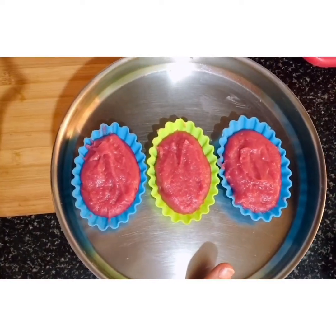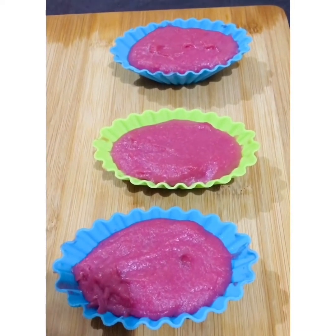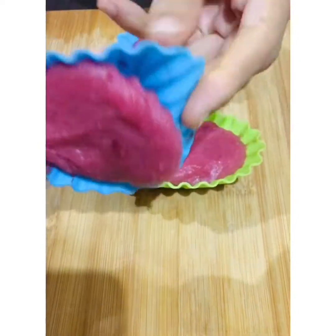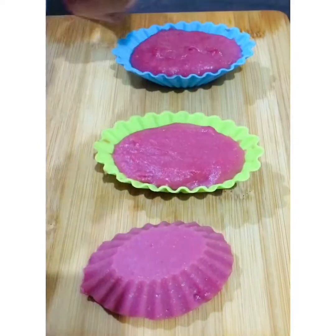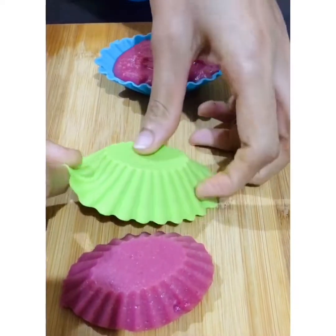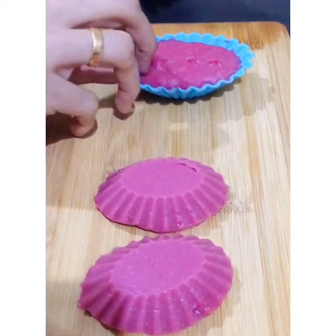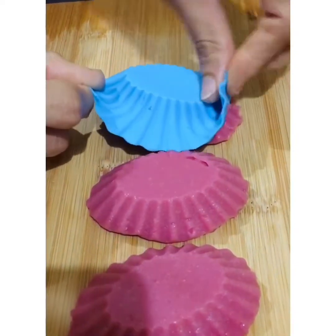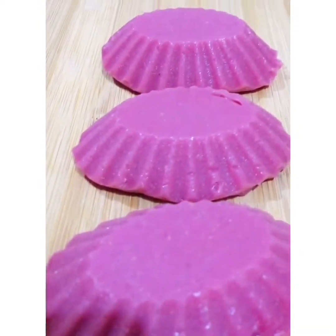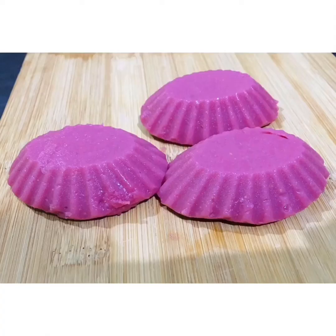We will put it in the fridge to set. Now we are ready for our pudding.